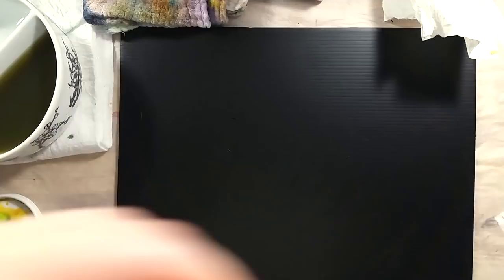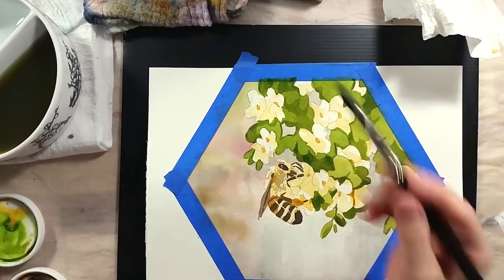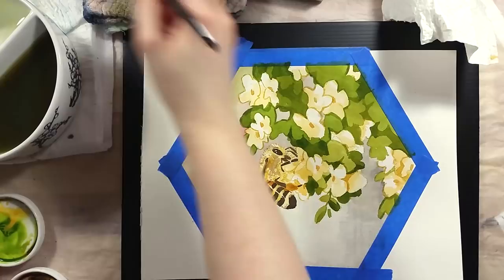Looking at my reference, I started planning the painting, picking up the colors I will use from my Daniel Smith paints. In the end, I used only four colors for the painting: sap green, quinacridone gold, carmine, and graphite grey. I chose the grey to match the blurry buildings in the background, the carmine to paint the blurry flowers in the background, the sap green for the plant leaves and the quinacridone gold for the bee and the flowers.